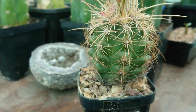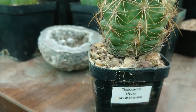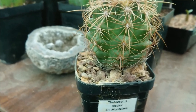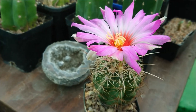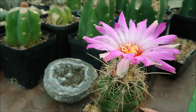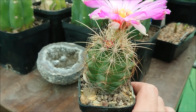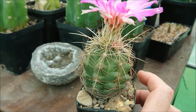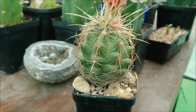I've never repotted this guy — he's been in this pot for around seven or eight years, however long I've had him, and he's grown quite well, just a little slowly. In terms of water requirements, keep them completely dry during winter, and then during the growing season around once a week or once every 10 days is more than enough to keep them happy.